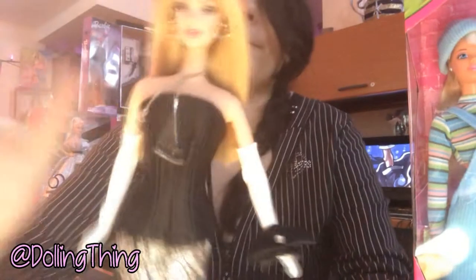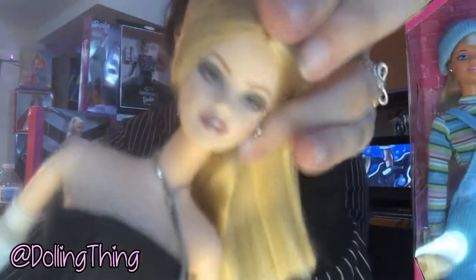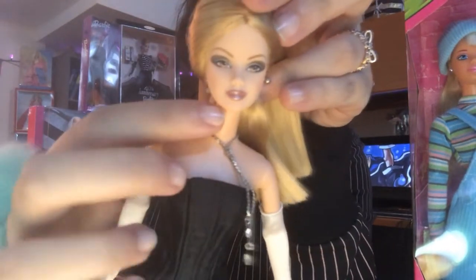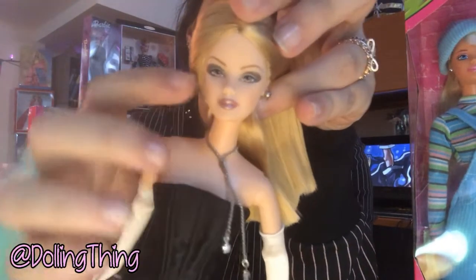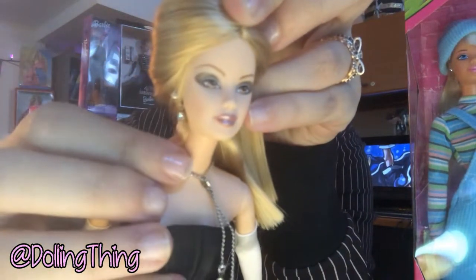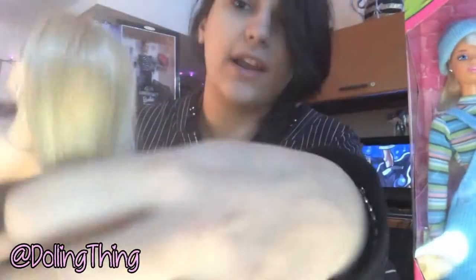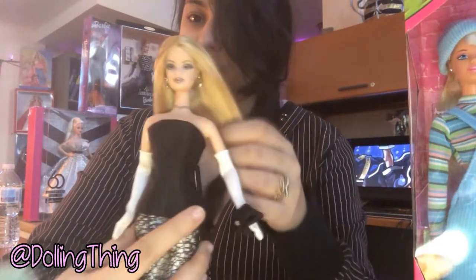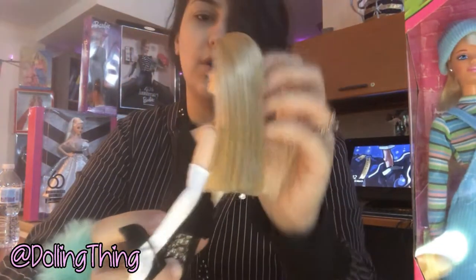Her makeup is stunning. She has this little glossy lipstick and the smoky eye, which is super nice, and thin eyebrows. I think it's called the Mackie face mold. Her hair is way soft and the style they went with is so unique and adorable — it's like a perfectly flat trim at the bottom, so it looks like she clearly paid to get it done. It kind of suits the "I'm a rich girl artist" kind of thing.